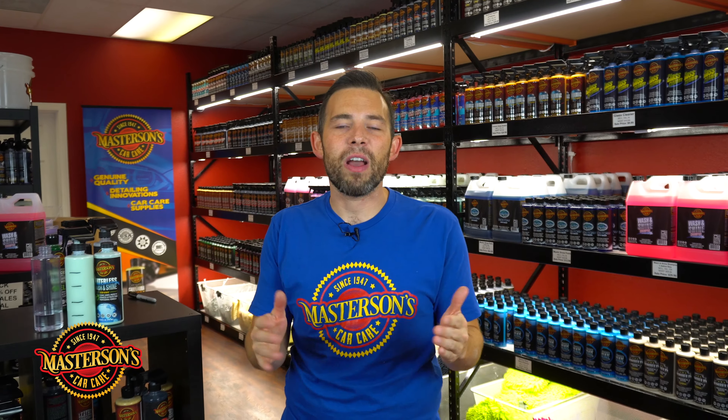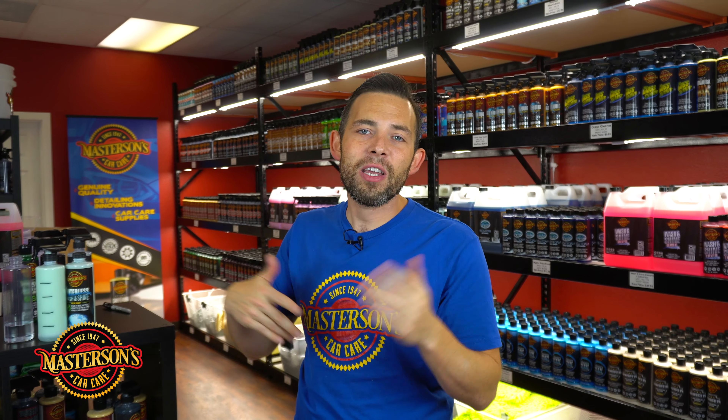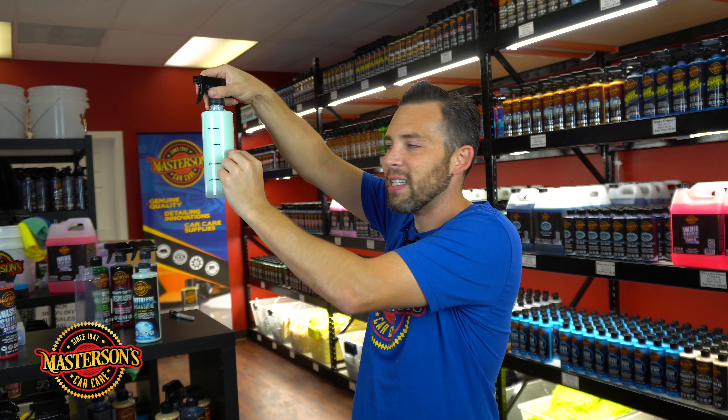Now you guys know exactly the professional way to dilute your products without any calculators, rulers, or crazy numbers. It's super easy — just take your dilution ratios and add them up together. So if you're doing a 15 to 1 dilution ratio, 15 plus 1 equals 16. Make 16 even spaces on your bottle, fill up accordingly, and you'll get the best results every time.